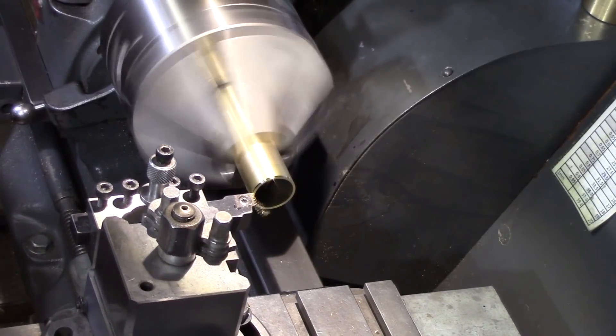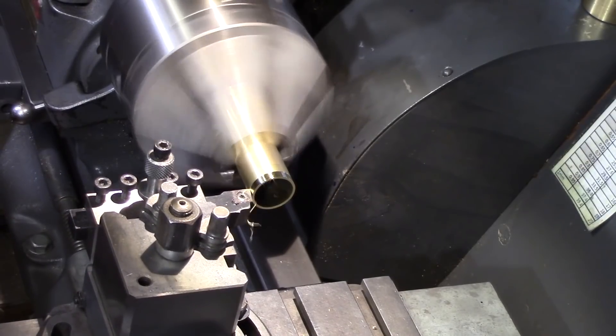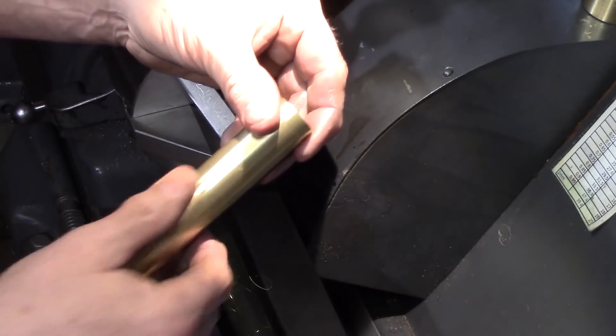Here the tube was held very lightly in the chuck and I thought I'd do some just fine cuts just to see if there was any slippage and damage to the actual surface. But as you can see it came out still highly polished.